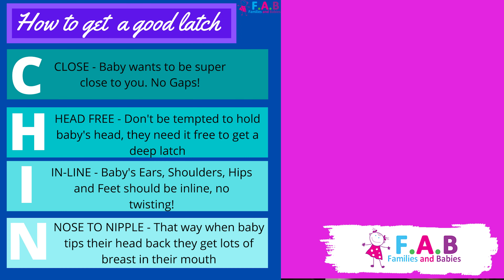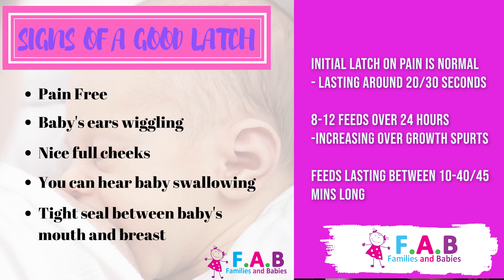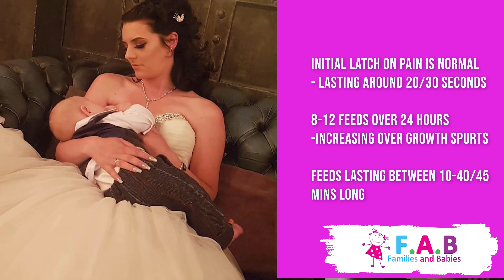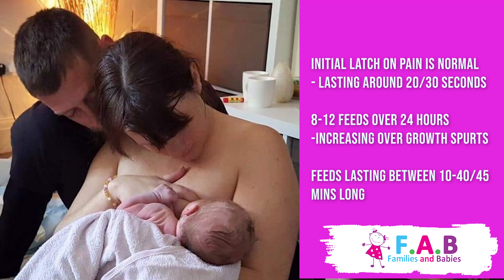In summary, we want to make sure that baby is close, the head is free, they are in line, and nose to nipple. Expect an initial latch-on pain which is toe-curling, but after this we'd expect you to be feeding pain-free. Baby should have full cheeks and not be making any noises like clicking. Swallows can be heard after around three to four days. We'd expect baby to feed eight to twelve times in 24 hours, though it might be less on the first two to three days. These feeds might increase over growth spurt time, and each feed should last between 10 and 40 minutes, with babies coming off the breast themselves.